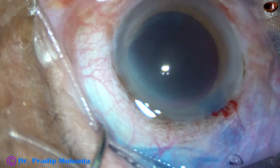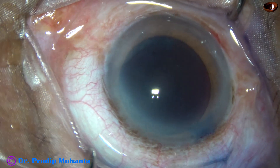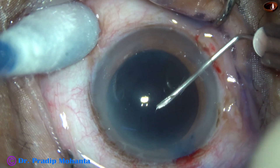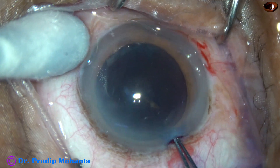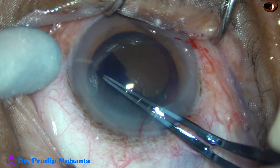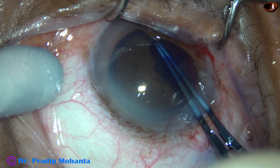Now capsulorhexis is to be done. My plan is to do a large rhexis — the size should be about 6 mm. I have used this cystotome, a 26-gauge Spain needle, to raise a large capsular tag. Now I hold this capsular tag with the capsulorhexis forceps and go anticlockwise all around to do a large rhexis of about 6 mm.